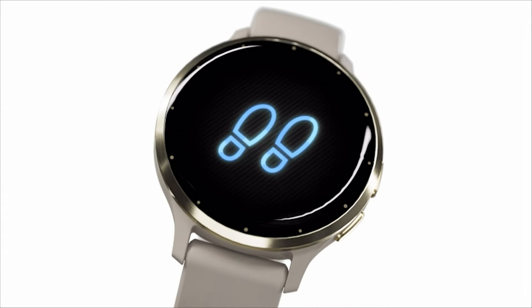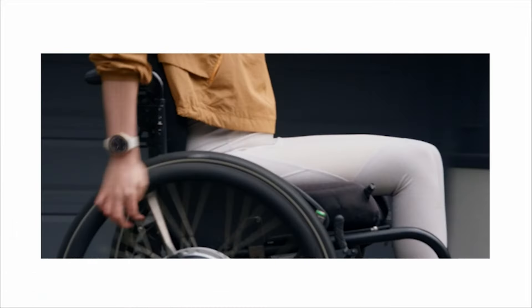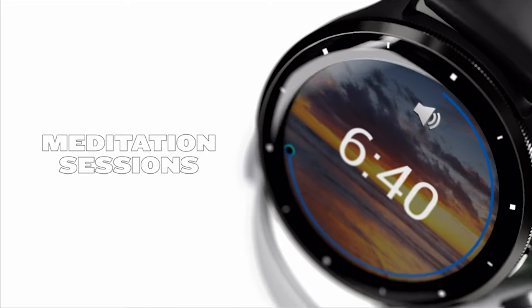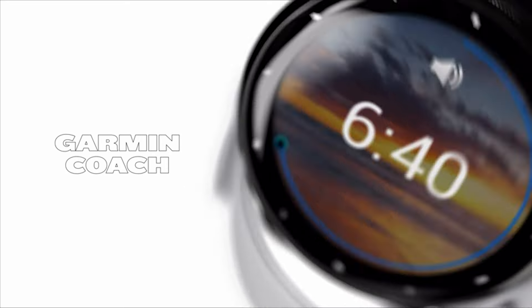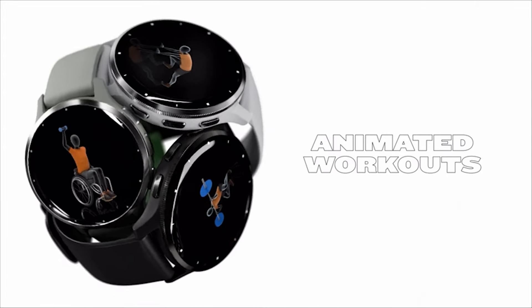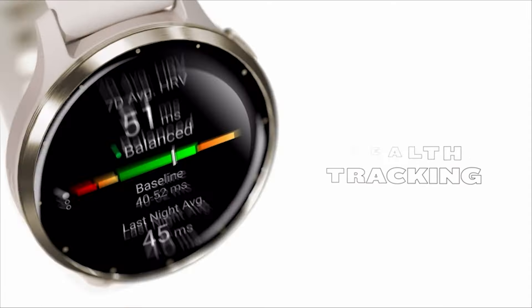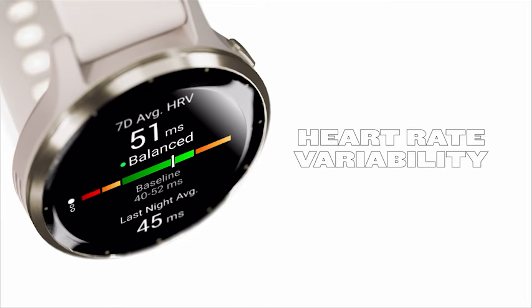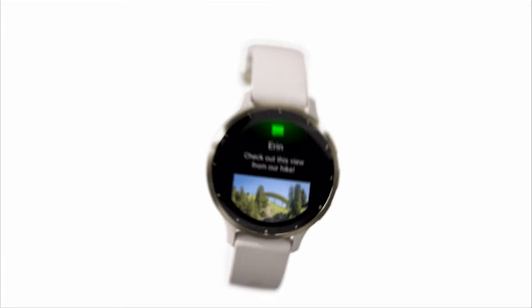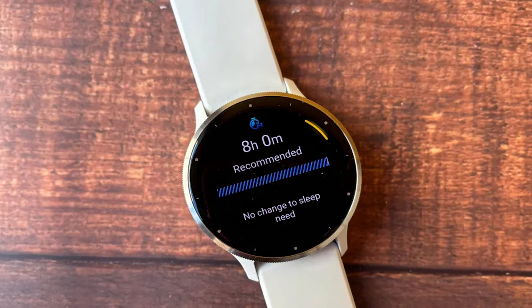The watch's display quality receives positive feedback — it boasts a bright and vibrant AMOLED screen, providing clear visibility in various lighting conditions and enhancing the user experience when interacting with the device. The watch includes features like smartphone notifications, music storage and playback, and Garmin Pay for contactless payments. Durability is a hallmark of the Garmin brand, and the Venue 3 is no exception, with users often noting the robust build of the watch, capable of withstanding daily wear and tear as well as more intense physical activities.